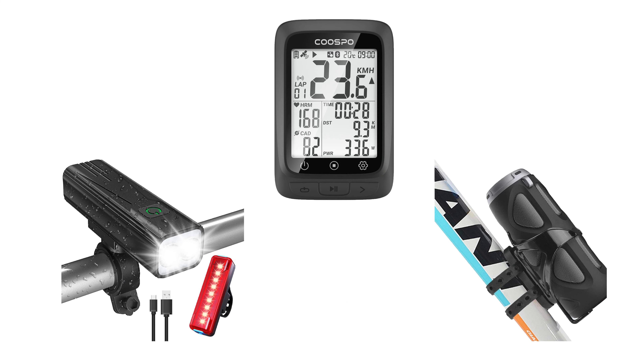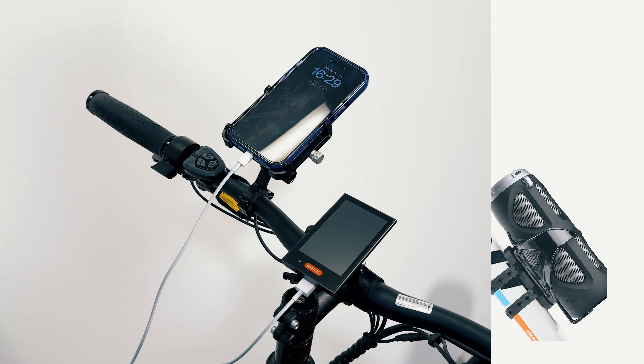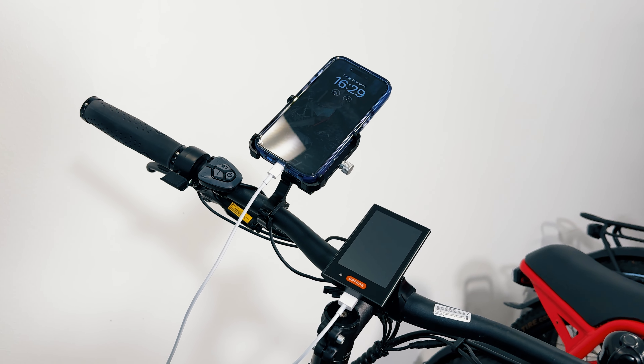The USB port can be used to power bike lights, GPS devices, or even charge other small electronic devices like a fitness tracker or a Bluetooth speaker while you're on the go.